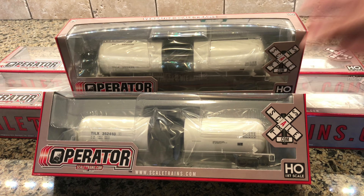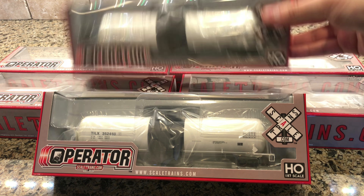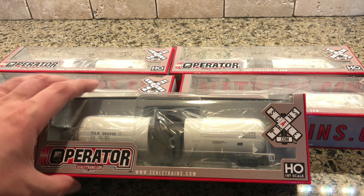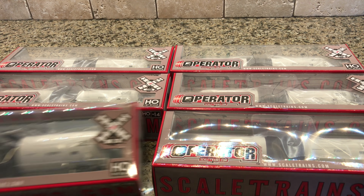Yeah, I never really planned to have any kind of tank operation on any layout, but I know a bunch of different industries use tankers and the deal was too good to pass up. So let's go ahead and unbox these — I got all six of them.